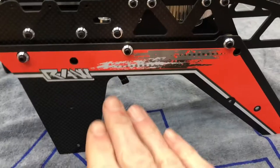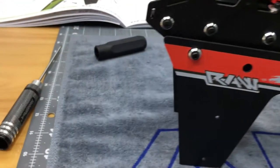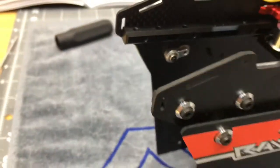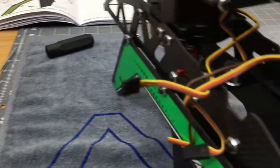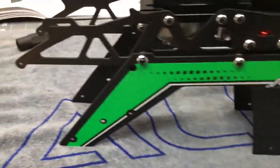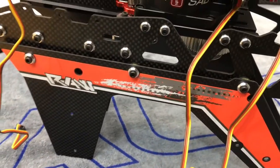We got the lower frame sides on. Do not Loctite these screws because they are going into lock nuts — as explained before, you don't Loctite lock nuts. Screws are installed, lower frame sides are on. Green on the left side, orange on the right side to match the canopy.